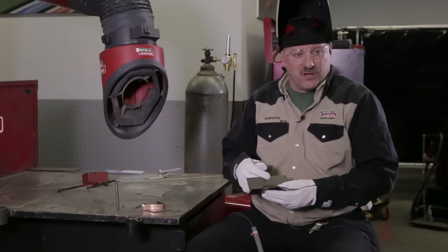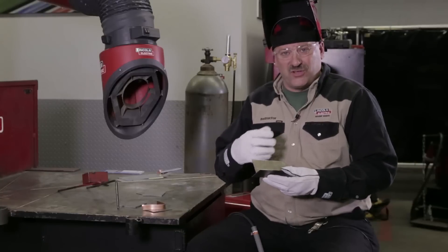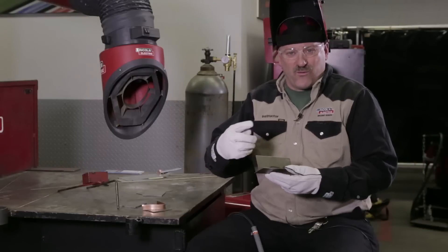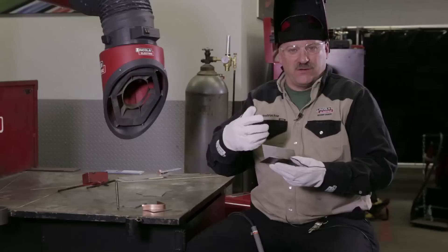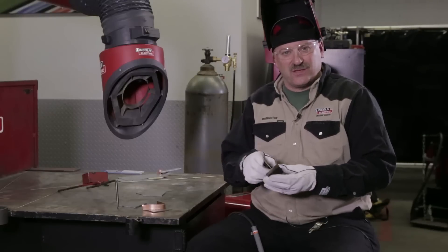There are some motorcycle builders that have built custom motorcycle frames, and they would weld them with steel wire — 70S-2 or 70S-6 wire — and then go over it with the bronze just for the look, because they're clear coating the frame in natural steel color and they want gold welds. So there's just a lot of things they use this for.